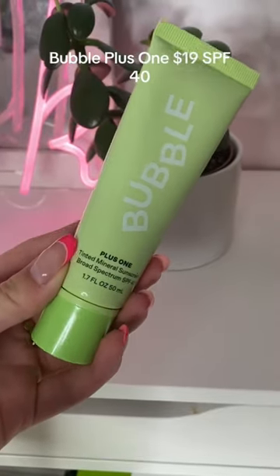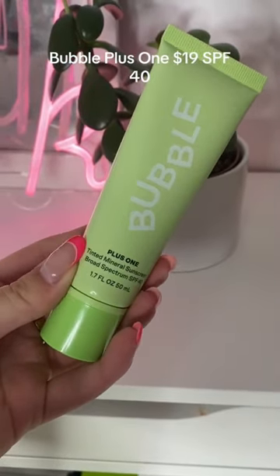For anyone who wants a little bit of skin tint, we have the Plus One tinted mineral sunscreen. This is also SPF 40 and it's 15% zinc oxide. As you can see, it comes out with a little bit of a tint to it, and when you blend it in, it slightly blurs out imperfections. I love using this under makeup as well — it just gave me a little bit of that tint, that nice glowy look to the skin. I love the packaging; they come in a squeezy tube, perfect for travel.